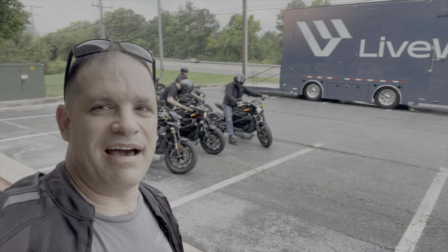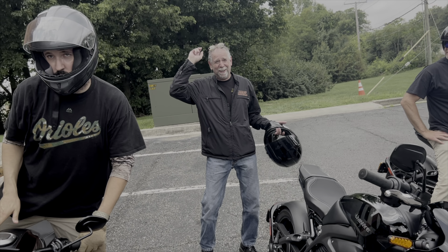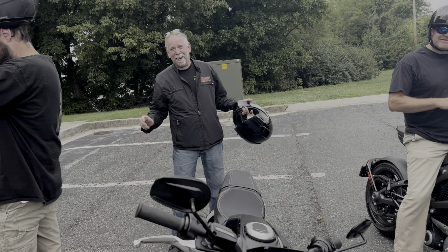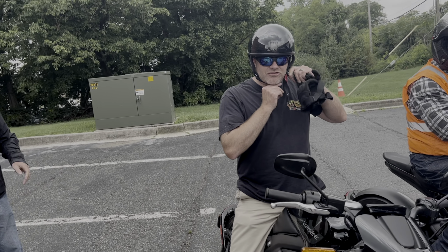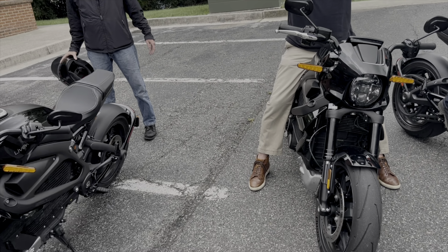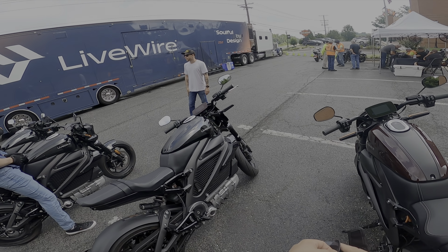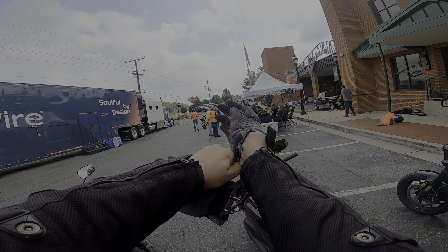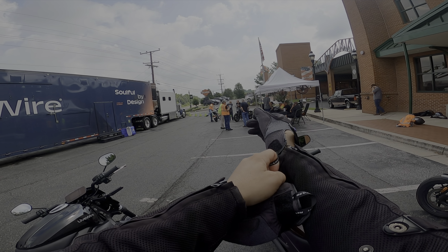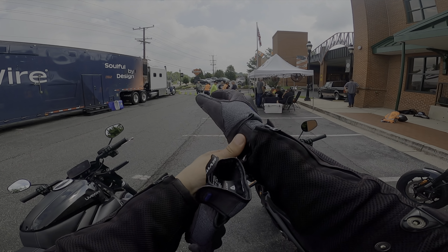What do you guys ride right now? No Rider S. XR 1200 — nice. Getting ready to ride the LiveWire. I've ridden the LiveWire before, but the Del Mar — Harley said they were having a little issue, so they cancelled riding the LiveWire Del Mar.